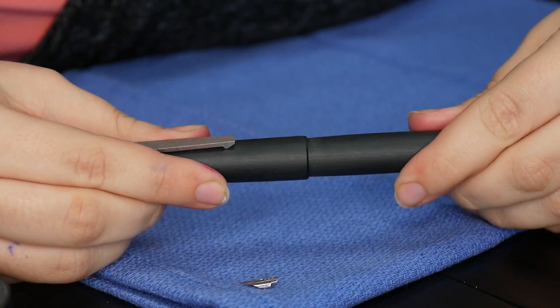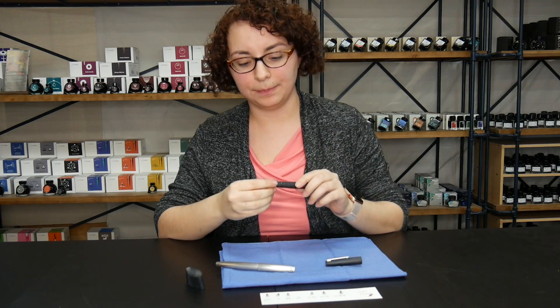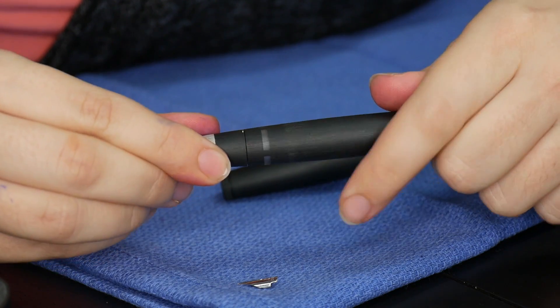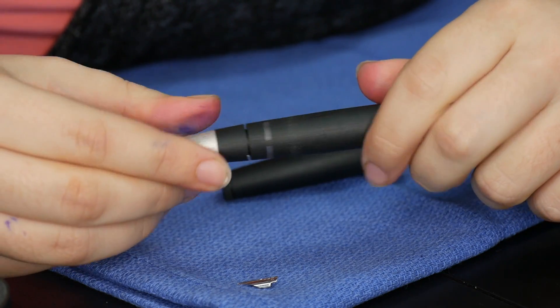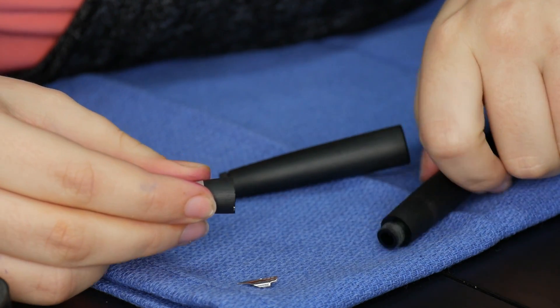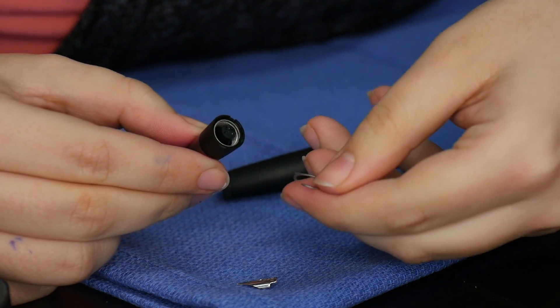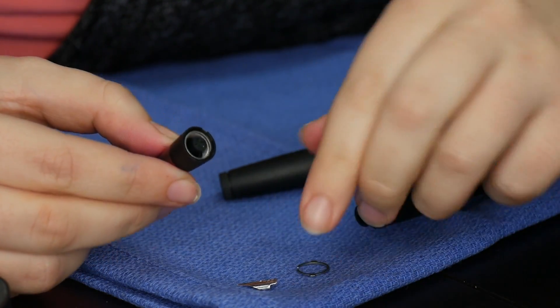With the black Lamy 2000 it's a similar process. You pull off the cap and set it aside, then unscrew the section from the body. You have to be careful with this one because that little ring from the silver pen is also here, but instead of sitting on top of the body it sits in the section — set it aside as well.